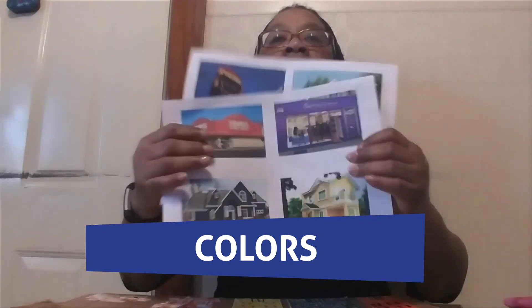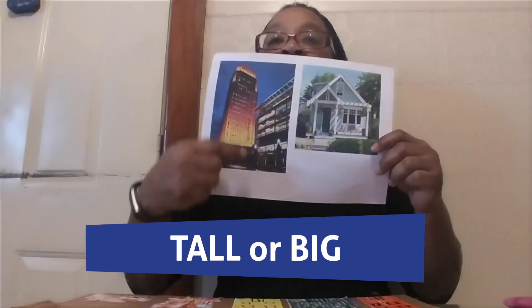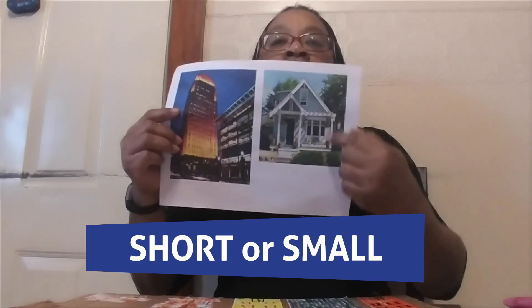They come in different colors. They come in different heights. We have tall, big, short, small.